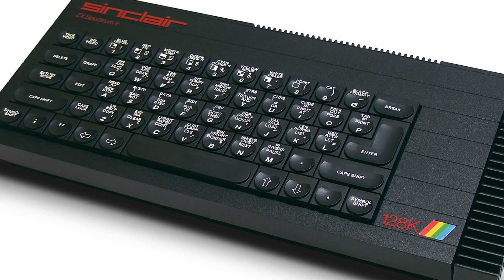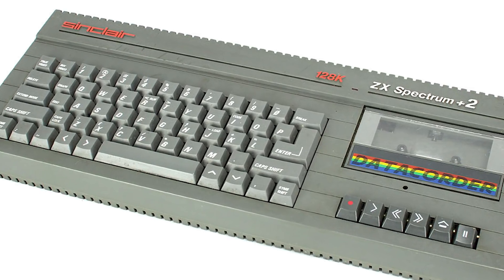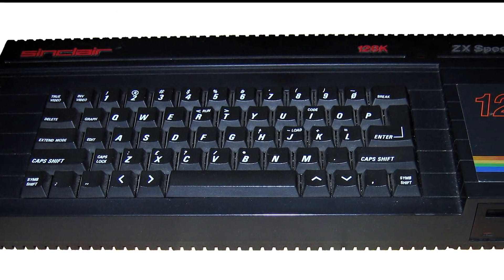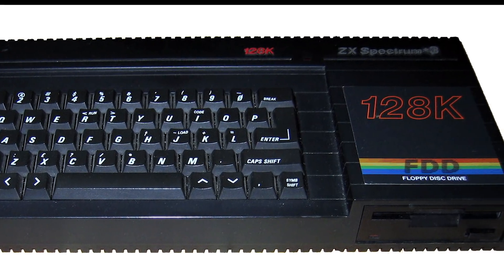The 128K model had no internal speaker — the sound now came through the TV it was connected to. From there we had a couple of versions of the Plus 2, which came with a tape deck. It was at this time that Amstrad had taken over the Sinclair brand. And finally we had the Plus 3 Spectrum, which came with a disc drive that surprisingly used Amstrad's 3-inch floppy discs.